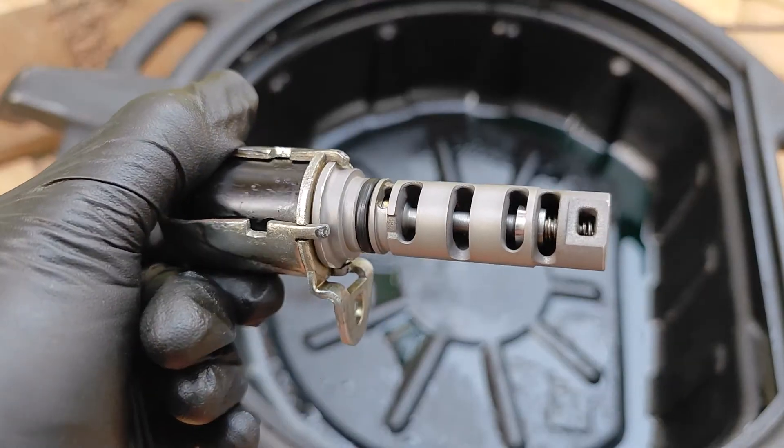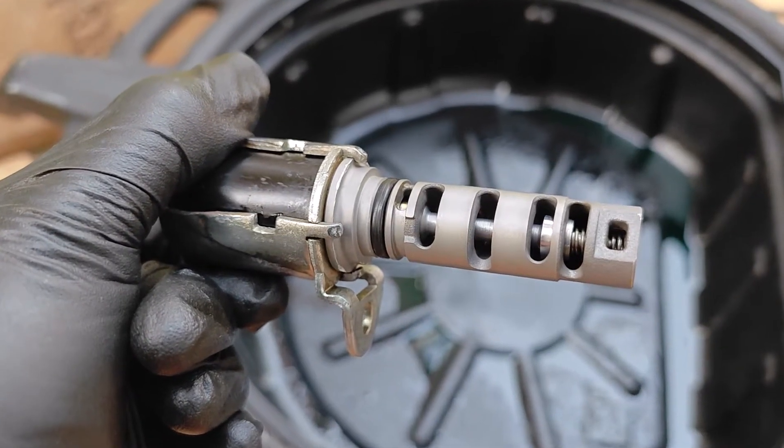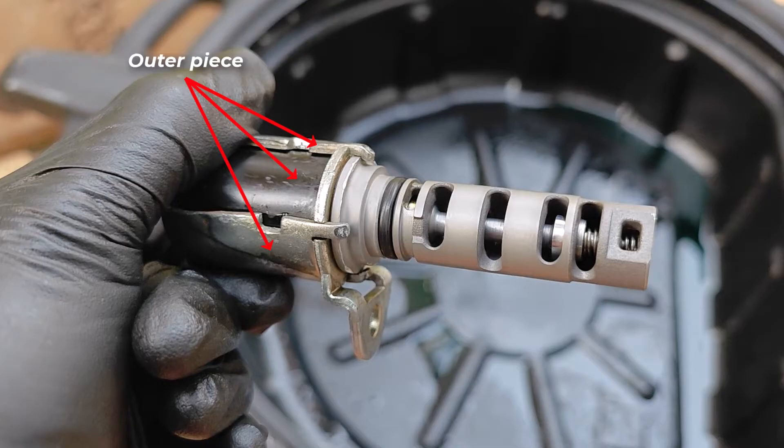Taking a step back — if you look at the structure of most valve timing solenoids, the outer piece that was already spinning on mine meets the inner piece and is secured by these hooks. It might be a little different on yours, but the main thing is that this junction is where the two pieces meet.